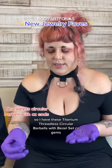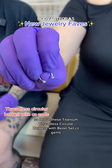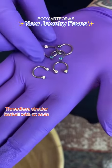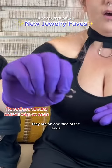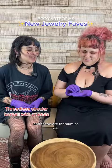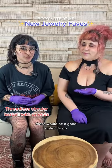I have these titanium threadless circular barbells with bezel set CZ gems. What's fun about these is, of course, they come in all these wonderful different colors to match your mood. Their threadless aspect means the gems are on one side of the ends, and being threadless means you can always ensure that they are facing forward. These are titanium as well, so if you are looking for implant-grade jewelry, these would be a good option.